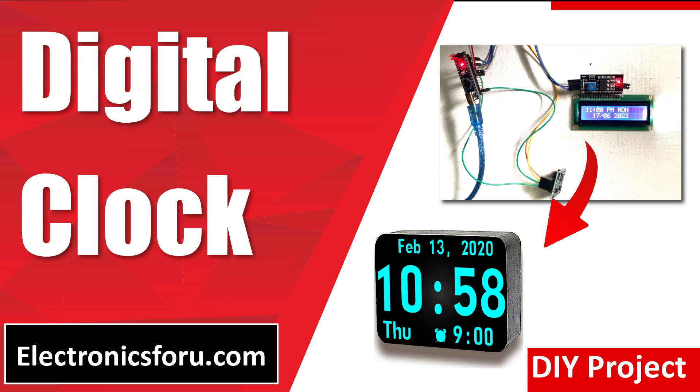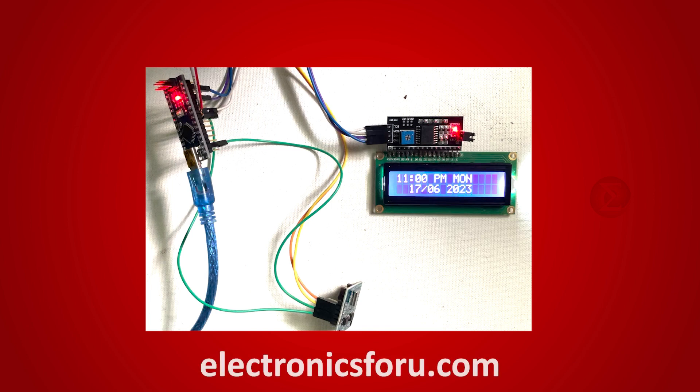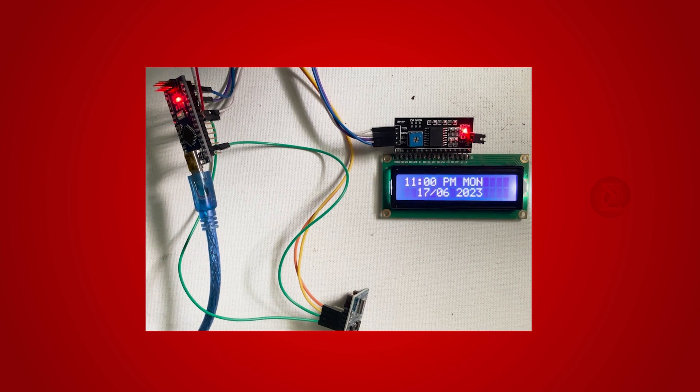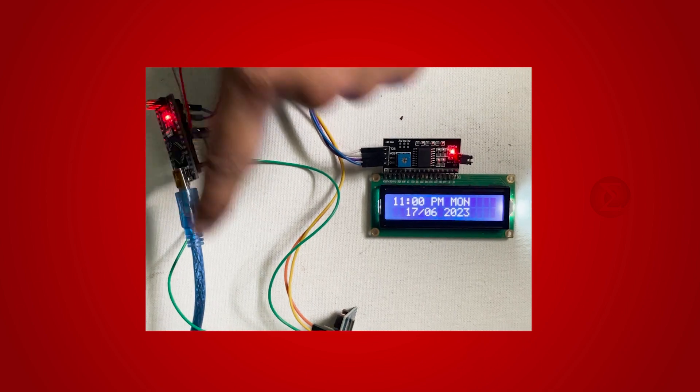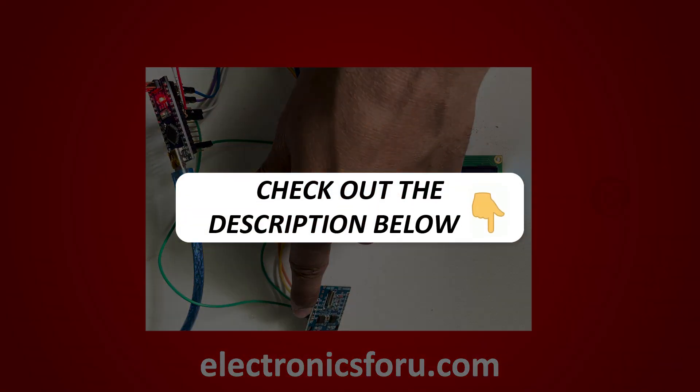Welcome to electronics4u.com's DIY project video. This video is a proof of concept of the DIY project digital clock which is published on electronics4u.com. Let us take a look at how it works. You can develop this interesting project by following the simple steps provided in one of the blogs on electronics4u.com. Kindly find the link in the description of this video.